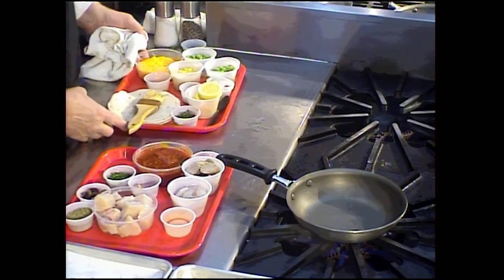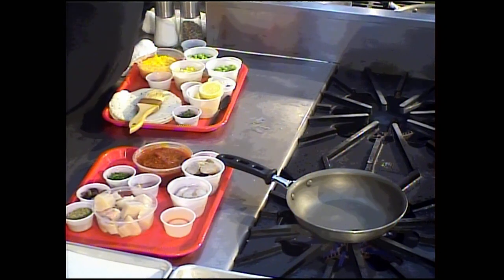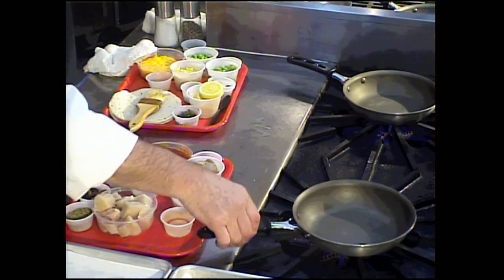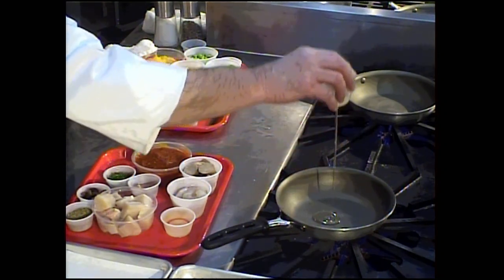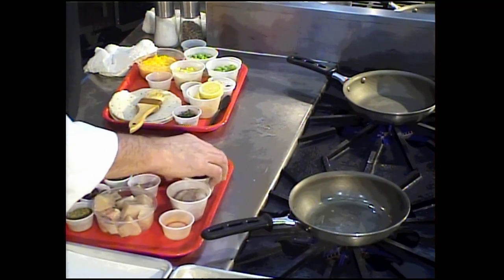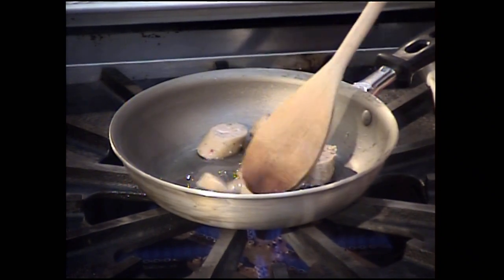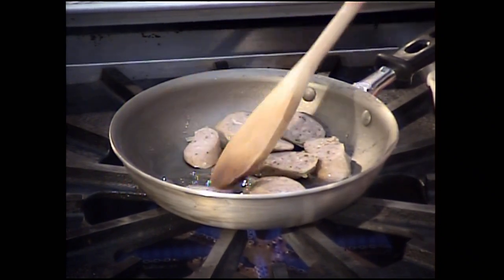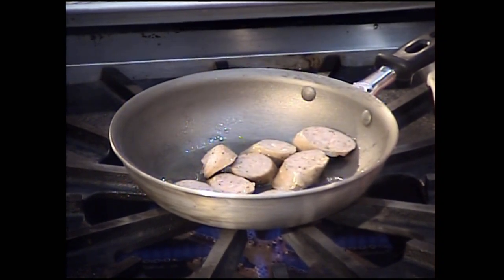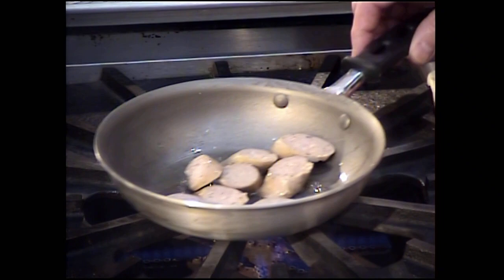I have a skillet heating up for the seafood stew, and I've put another skillet on the fire to get the succotash started. A little bit of oil — maybe about a teaspoon — to coat that skillet and start the sausage. It's a pre-cooked sausage; I just want to give it a little color. Save whatever oil you want for any other applications you may need this evening.